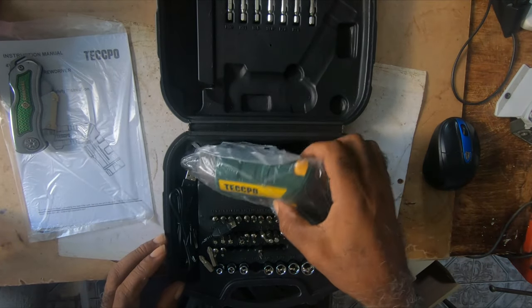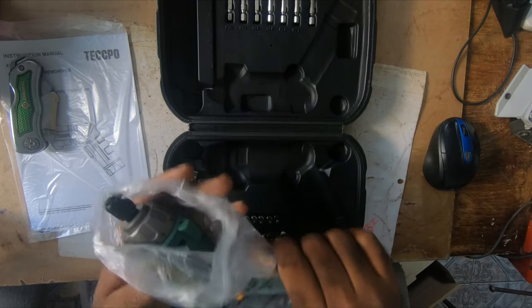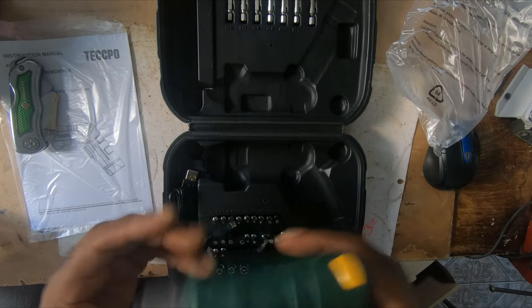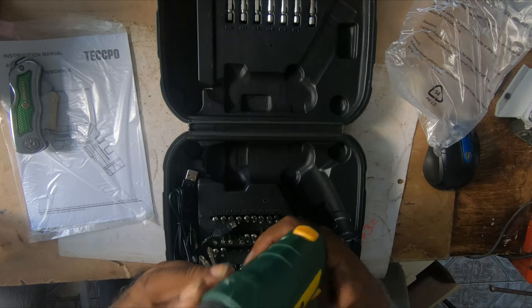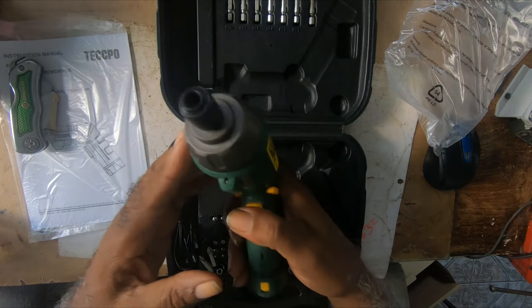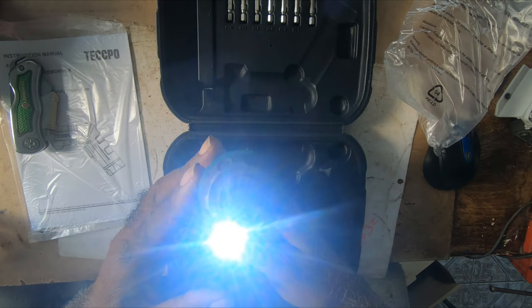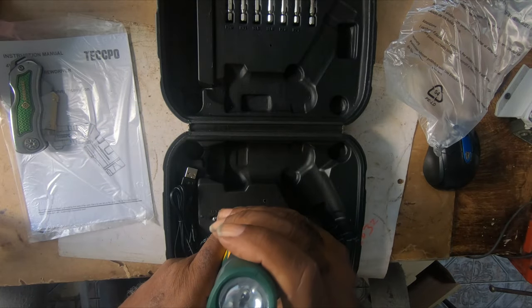This is the tool in a static bag. It has a light at the top, and it also has a light at the back.